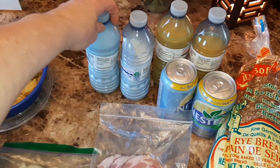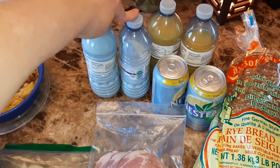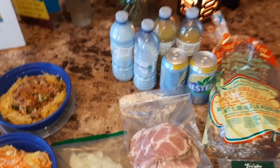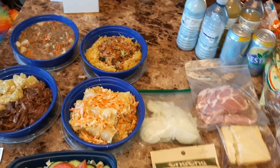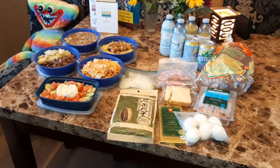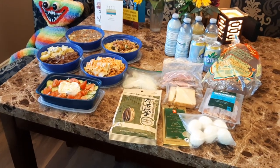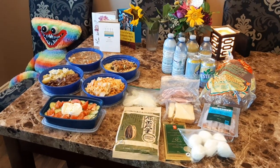He prefers the one percent buttermilk — I don't know why but he says it tastes good. And I believe that's it for today. I wasn't sure if I wanted to tell you anything but I forgot. So this is it — I hope you guys liked it. Bye.